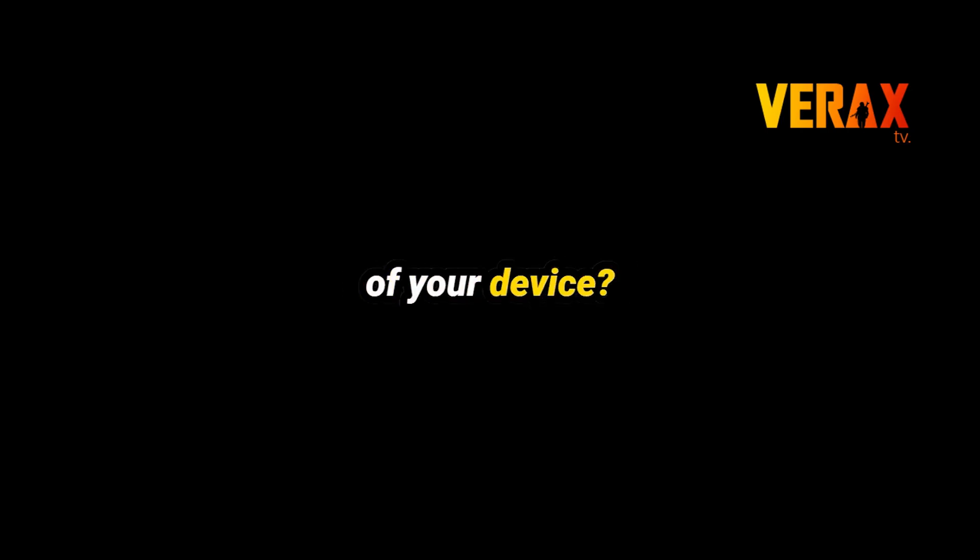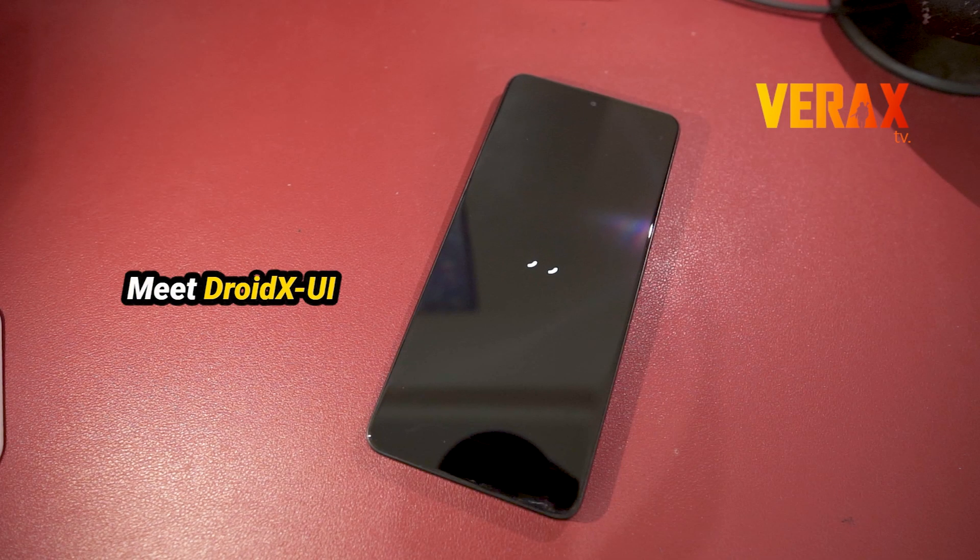Ready to unlock the true potential of your device? Meet DROID XUI!